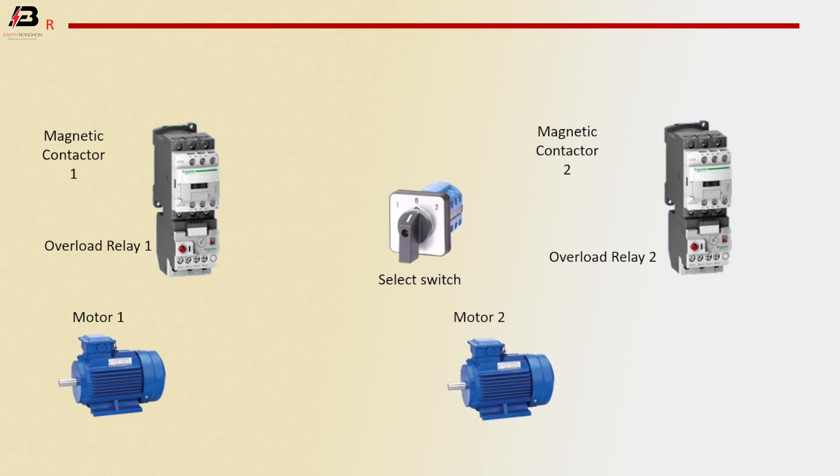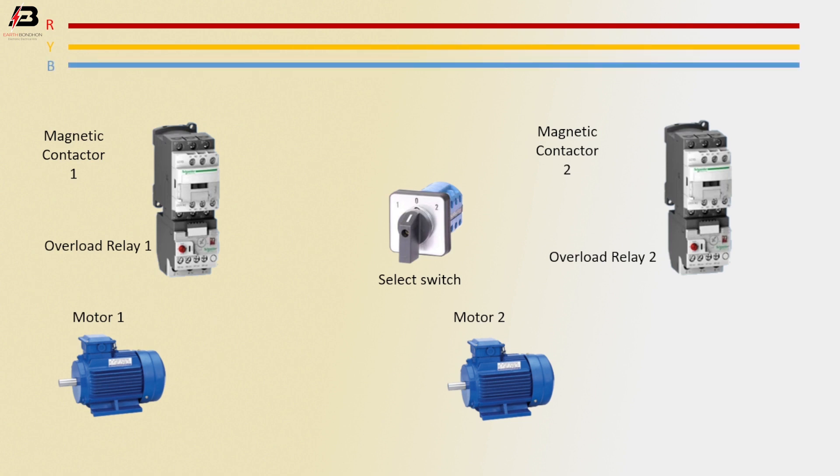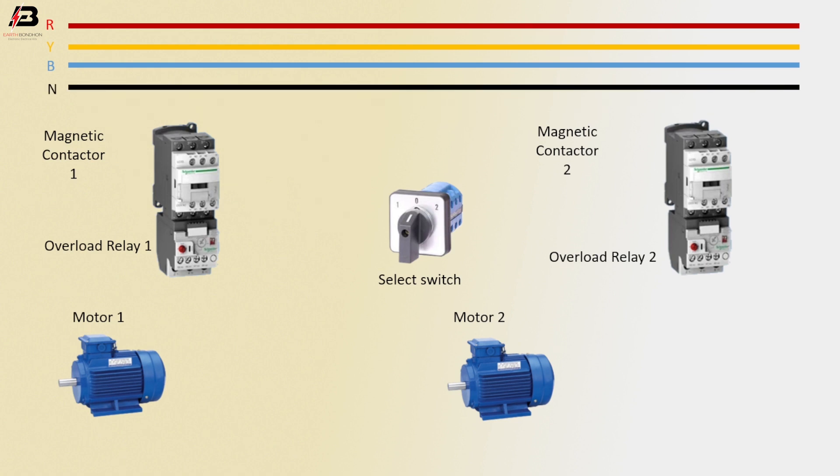First phase connection, second phase connection, third phase connection, neutral connection. Three phase connection input to magnetic contactor 1, three phase connection to magnetic contactor 2.